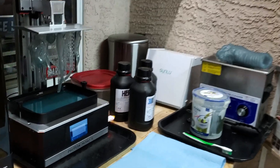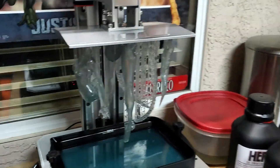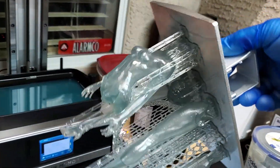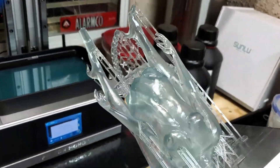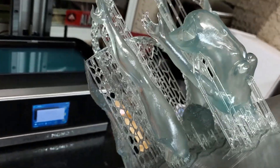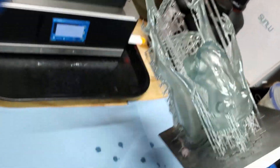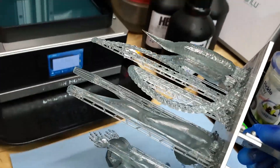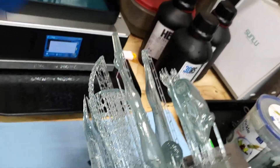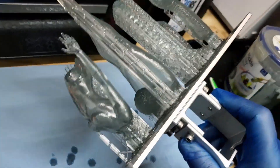Let's see how she came out. Very nice - no failures. Let's get them popped off the build plate and cleaned up.